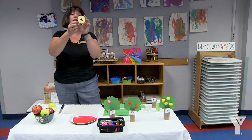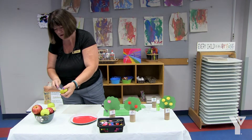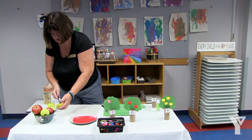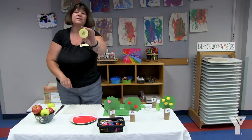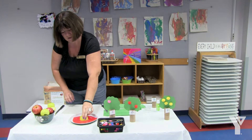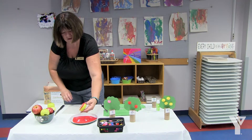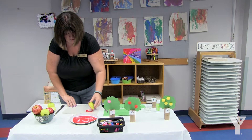Once you cut it, you're going to see that it has this really cool star shape inside. You want to make sure that you remove all of these seeds before you give it to your child to use with the paint — we don't want any of our children choking on these seeds. Now you take that star shape, press it into the paint, and then they can press it onto the paper.